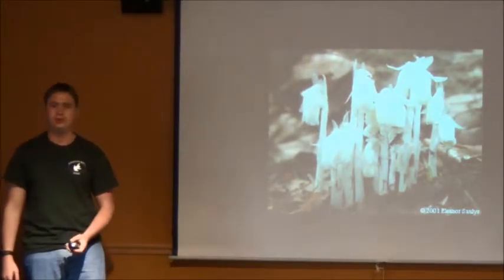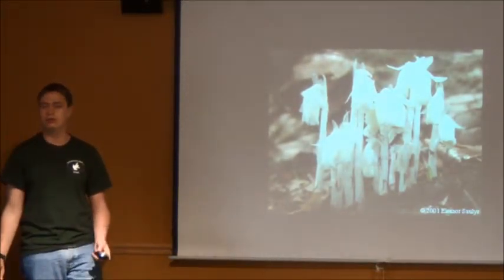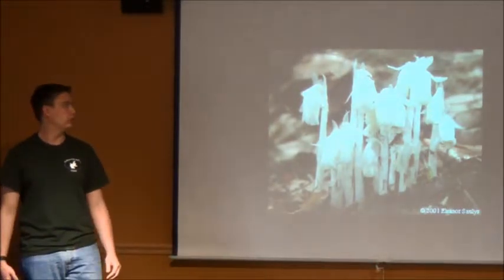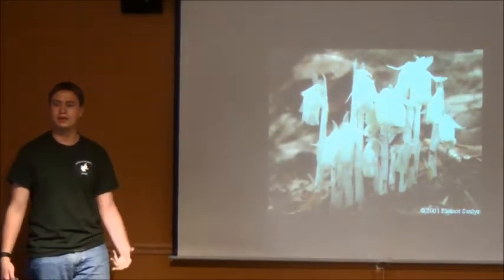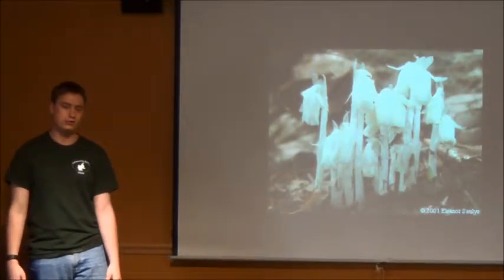As I said, this plant doesn't need chlorophyll, so it's not going to photosynthesize — it will just start growing and keep getting its energy from other plants.